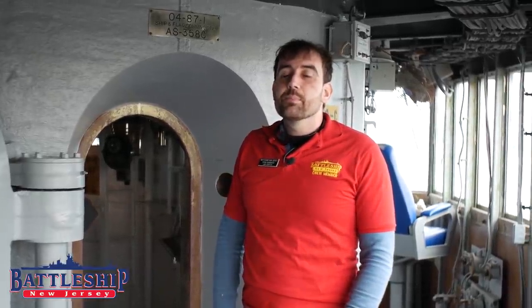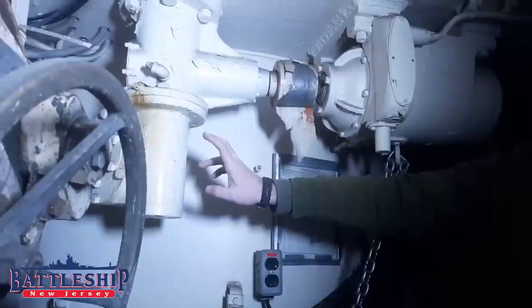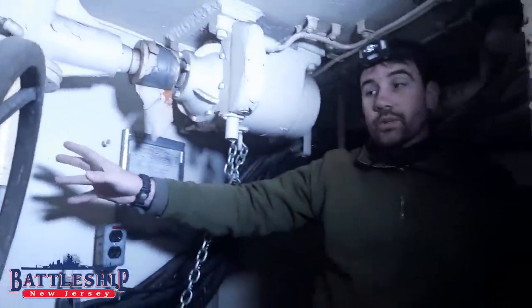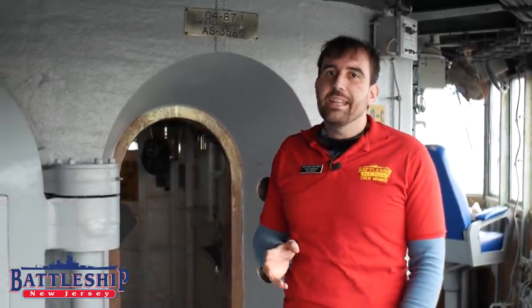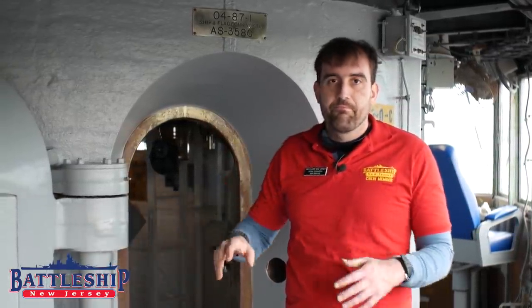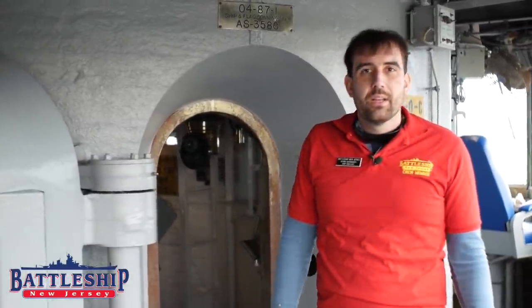If you watched any of our previous conning tower videos, such as the one where we climbed up through the inside of the conning tower, you'll see we ran into the electro-hydraulic motors that are used to swing this door open and closed. It was always my assumption that if something happened to those motors and the doors wouldn't open, the crew would just go out the emergency escape or up the other ladder.